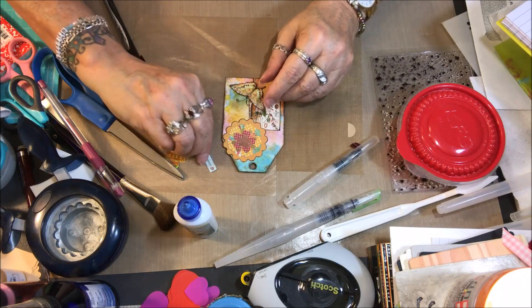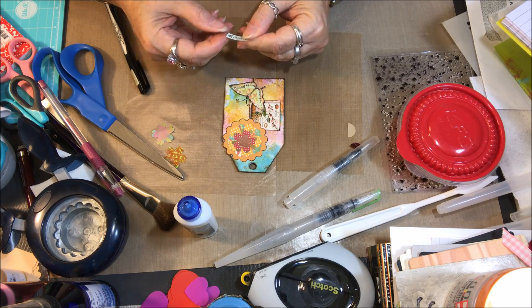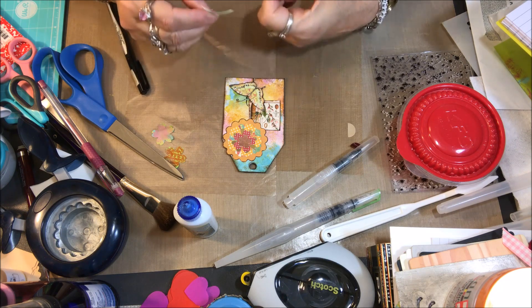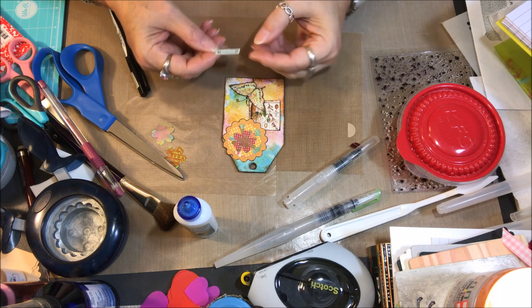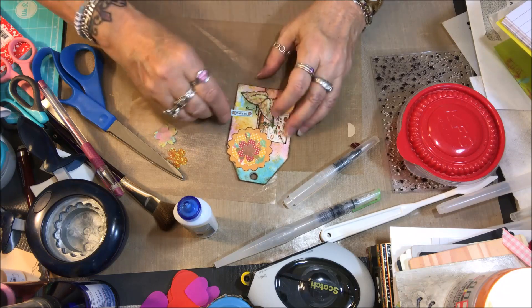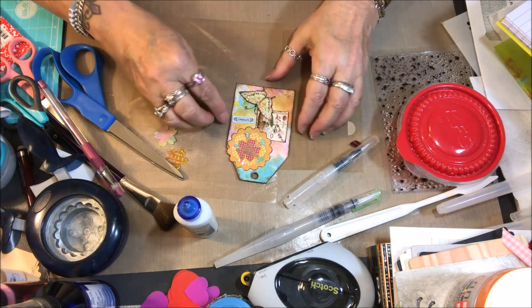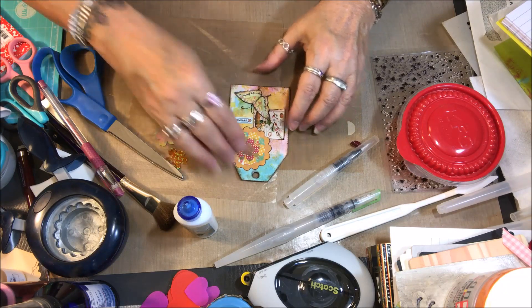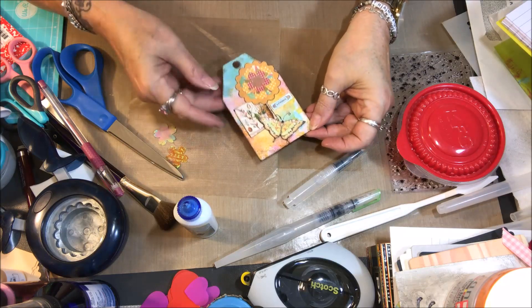Let me see if my flowers are dry. It doesn't look like they are — I've got some of that gold coming up yet, so I'll wait to put that on so that I don't ruin it. One great thing about the label maker is that if I do ruin it, I can just print another one, which is amazing.